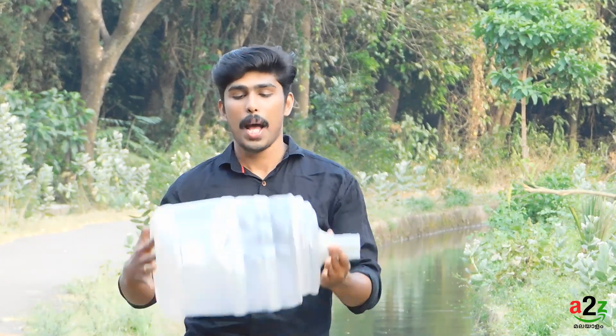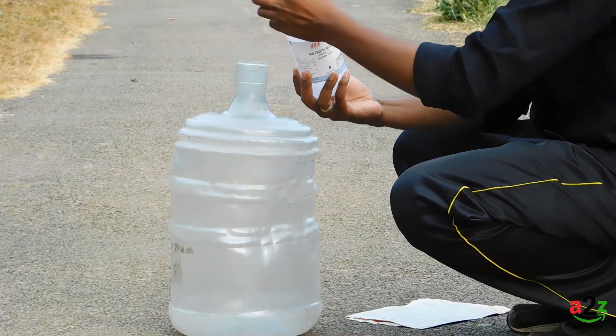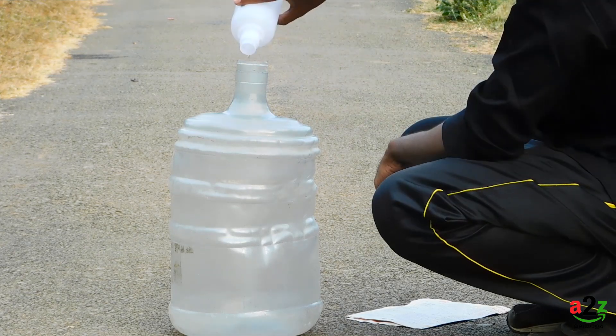We're going to do an experiment with a water bottle rocket. We'll also do one with alcohol — we're going to get a little isopropyl alcohol and use it with another water bottle.